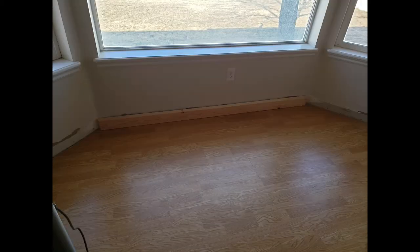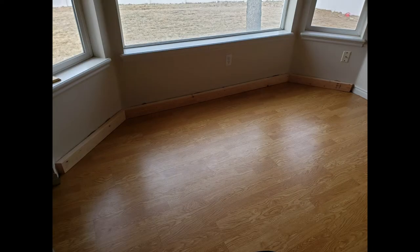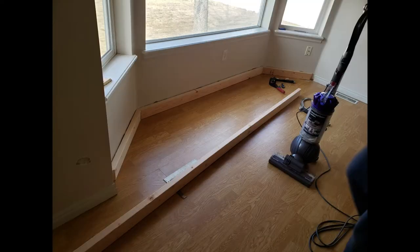With the baseboards off, it's time to start building in the framework. We could have also torn up our flooring here to go underneath the actual bench, but we decided we were just going to leave it in.